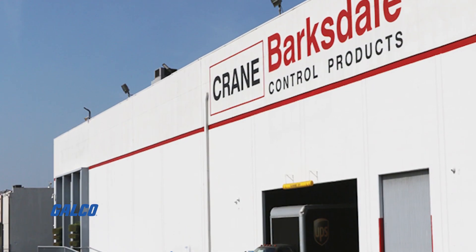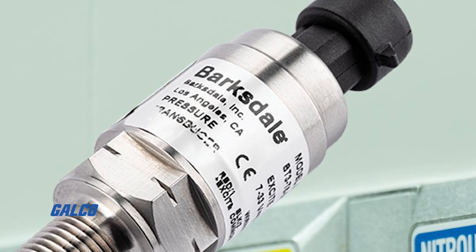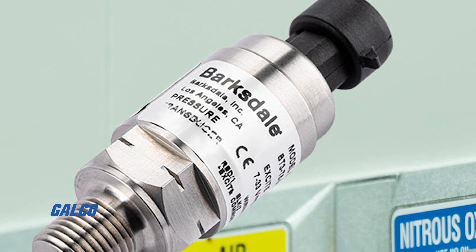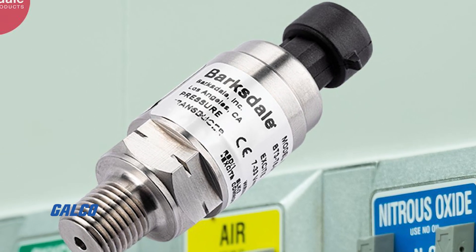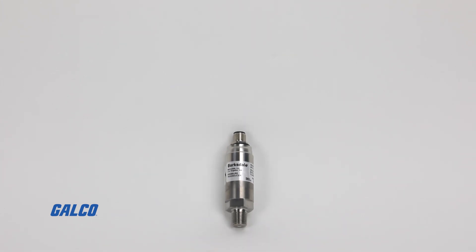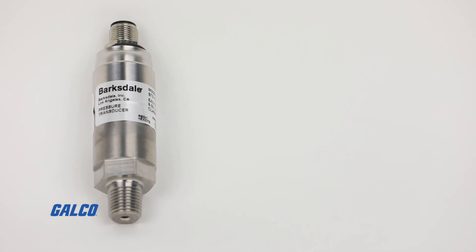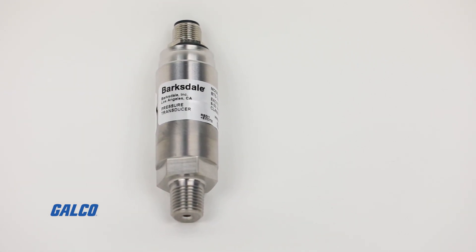For over 50 years, Barksdale has been leading the industry when it comes to pressure transducer expertise and manufacturing experience. That is why they have engineered the BTX series to serve as the next generation digital pressure transducer and provide OEMs with exactly what they want without the weight.